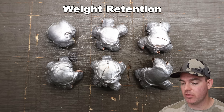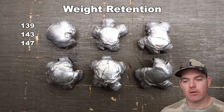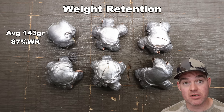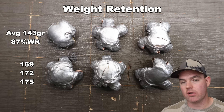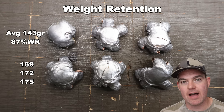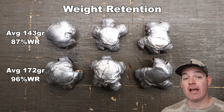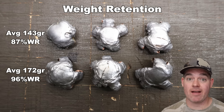Let's talk about them. Federal Fusion 165 and 180 grain in 300 Win Mag. Weight retention for the 165s: we saw 139, 143, and 147 grains, for an average of 143 grains retained — that's 87% weight retention. For the 180 grain version: 169, 172, and 175 grains, for an average of 172 grains retained — 96% weight retention. So those 180s have a little bit of a leg up, which isn't surprising as it's the heavier of the two.